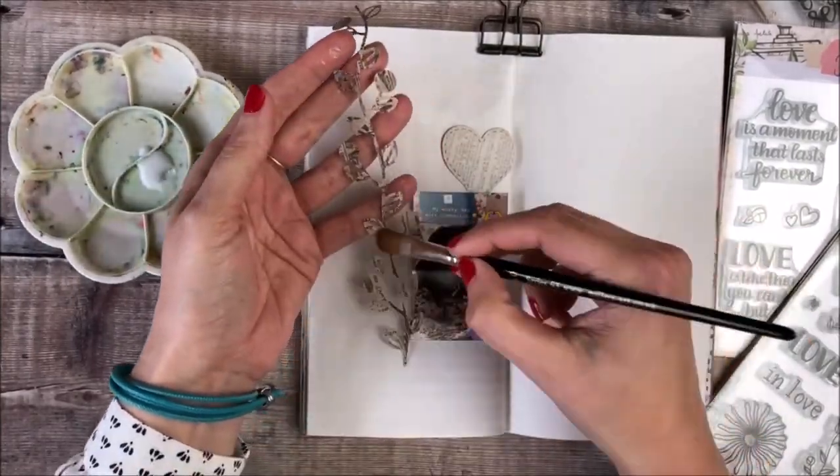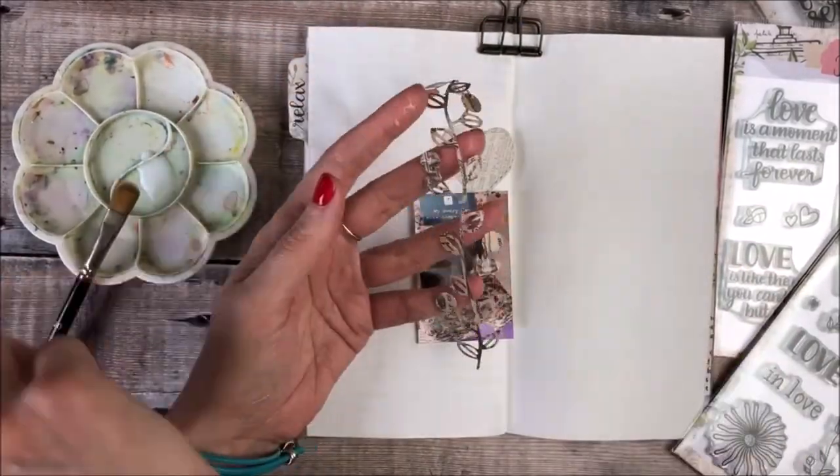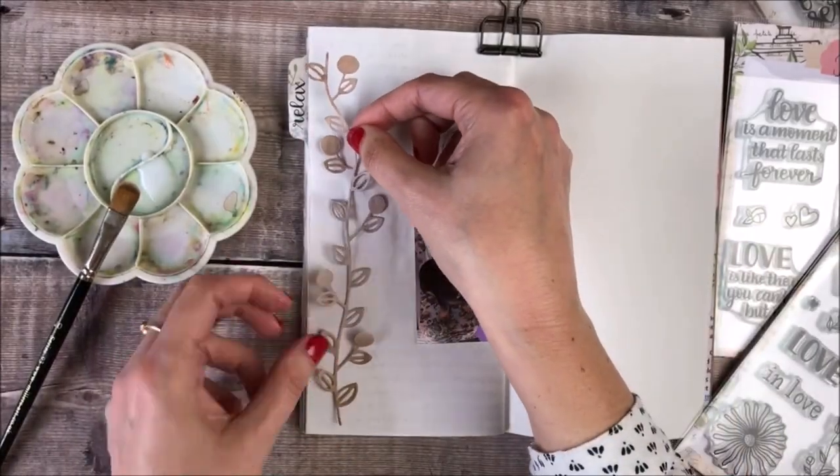So I'm going to stick this floral die cut all along the left hand side of my page and I'm just using some clear PVA glue.